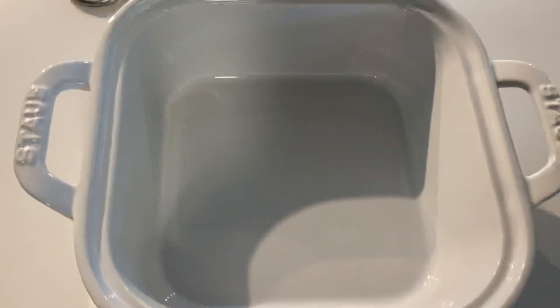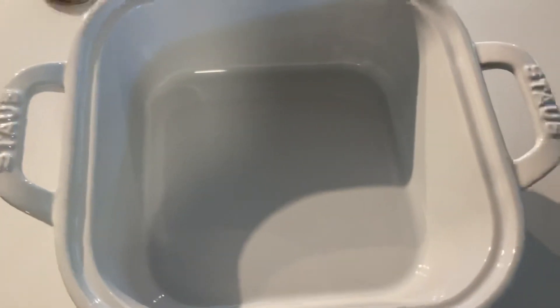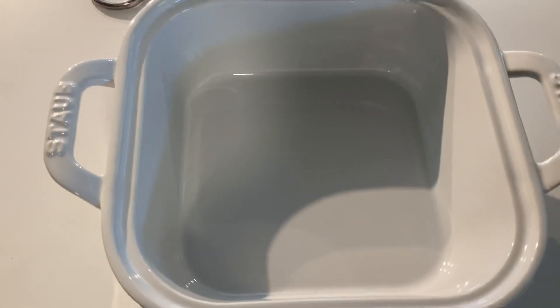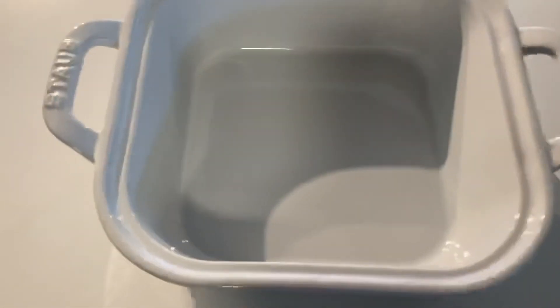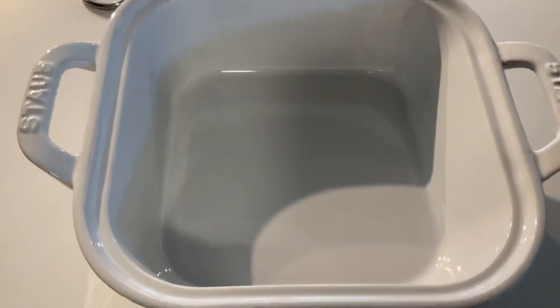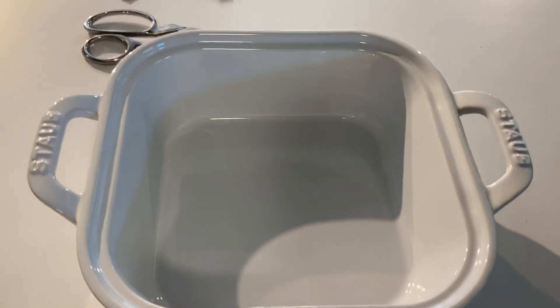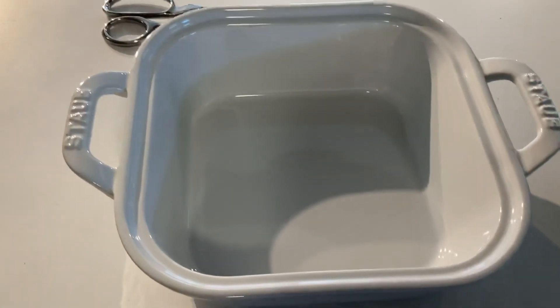Word to the wise: either buy old and get good measurements, or buy new and get fake measurements — or just ask them to measure the bottom of the pan for you. I think it's misleading and it shouldn't be that way, but it is. Alright, good luck buying pots and pans.